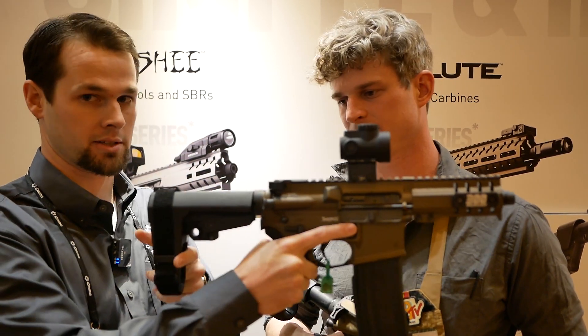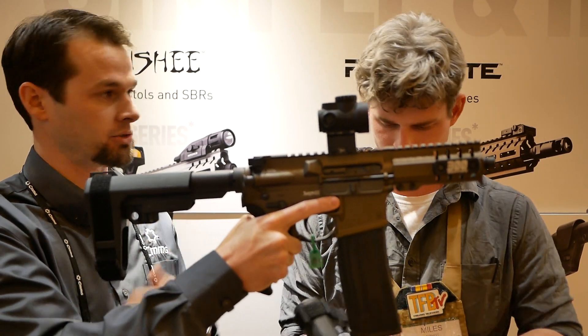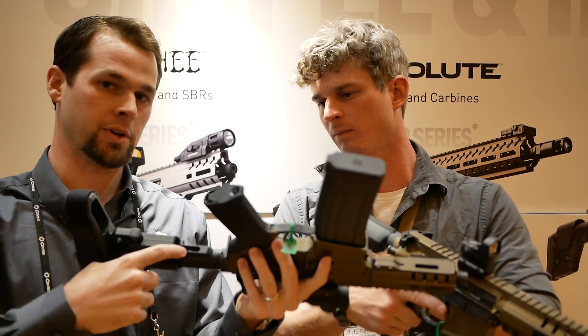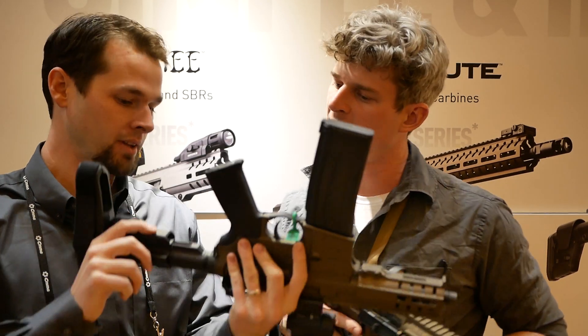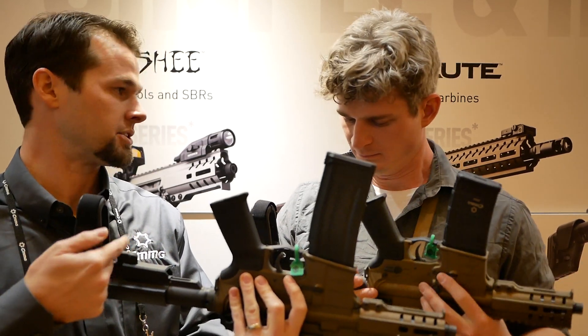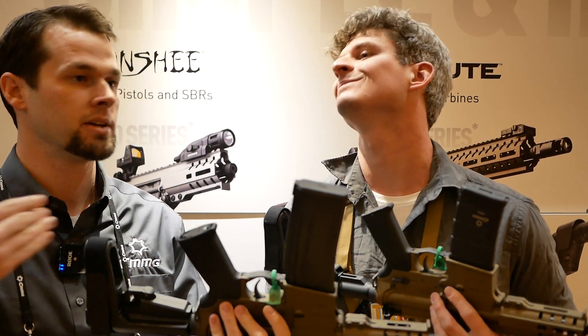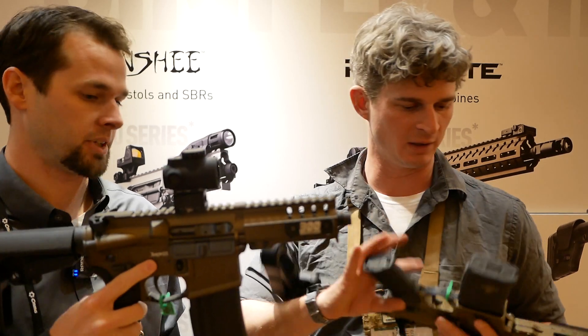Without pushing any buttons you can go from fully collapsed to fully extended. There's also a screw down in the bottom — if you have a preferred position one or two clicks out, you put the screw on the other side of that locking pin, so whenever you go to deploy it the next time, it stops at your spot.